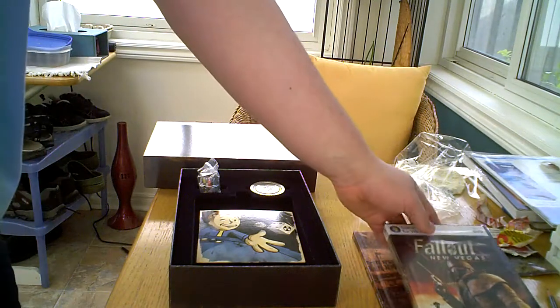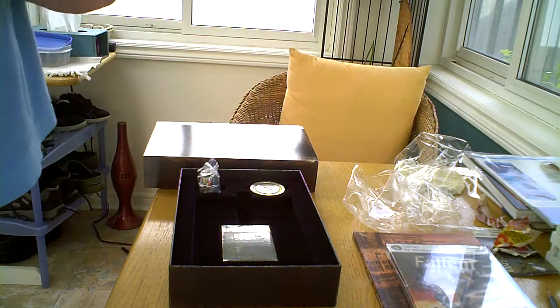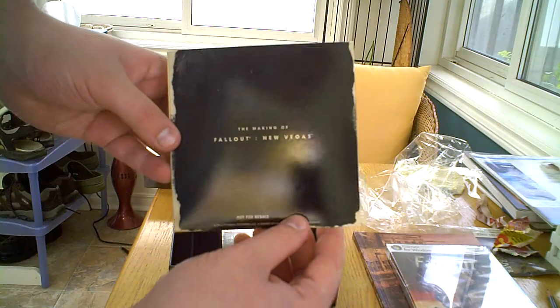The system requirements are virtually identical to Fallout 3, so if you can play that on your PC you should have no problem playing New Vegas. And here is the Making of Fallout New Vegas — it's a DVD.